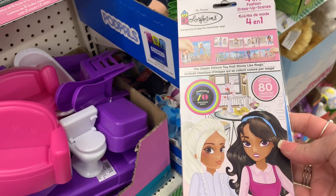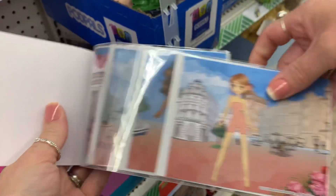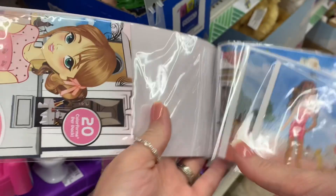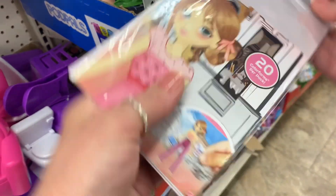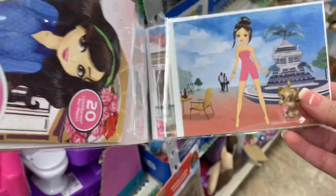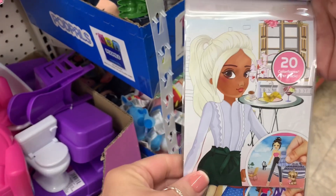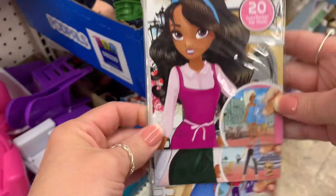I thought that these looked really fun. They're by Colorform and it's a fashion dress-up kit. These would be really cool if your daughter or granddaughter is having a birthday party and you need favors — this would be really cool to throw in a little favor bag. You can also use these in a gift bag or maybe even for stocking stuffers. I thought this was really cool for $1.25. I would definitely pick this up if my daughter was younger — she would have loved playing with this.